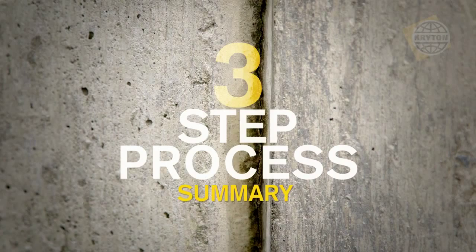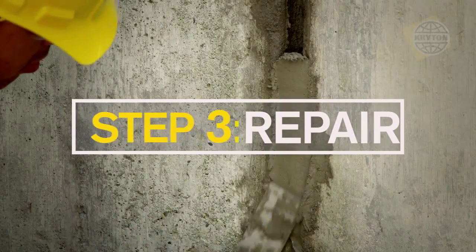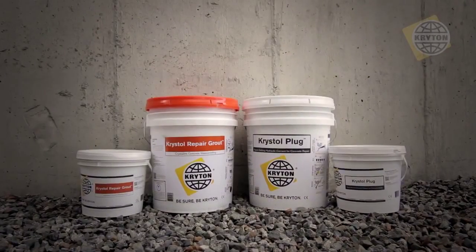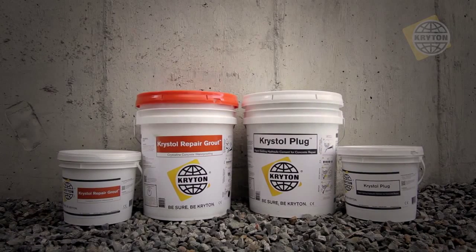Repairing leaks is a simple three-step process: prepare the chase by chiseling into the concrete, stop flowing water with Crystal Plug, then fill the chase flush to the surface with Crystal Repair Grout. Through proper installation and following this three-step process, the Crystal Leak Repair System will offer a permanent waterproof repair solution for leaking cracks, joints, and holes.